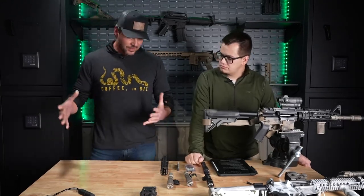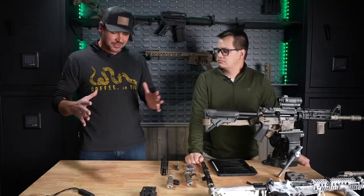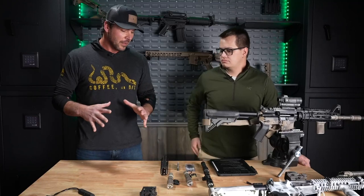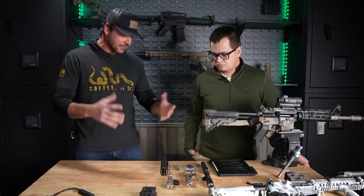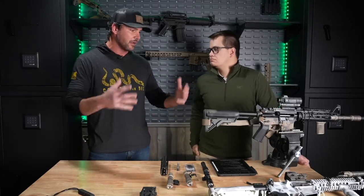I'm Austin. I am the Customer Engagement Director for Modlite, and I'm really excited to be out here showing you guys a few different options on how to mount a light to a rifle. You brought a lot of stuff with you today — a lot of really cool stuff, some stuff I've never even seen before. So kind of go over some of the neat stuff you have as far as your lights and switches that you can put on your AR.